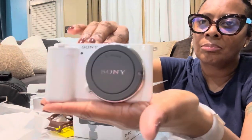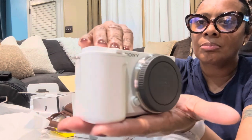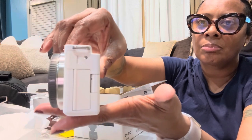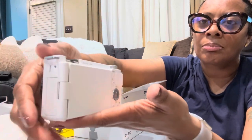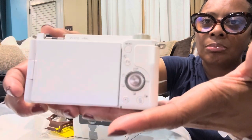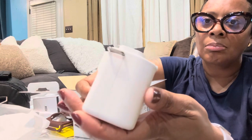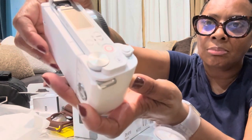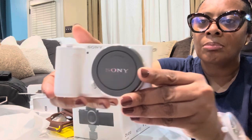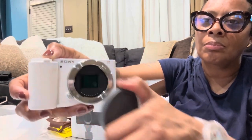I did get it in white — I love the white color, I just like the way it looks. It comes with a dust cap on it, but it did not come with a lens. I did not know that until I got it, so be careful and pay attention when you're ordering. Not knowing much about cameras, I just went on and ordered it.